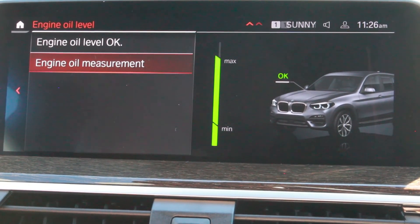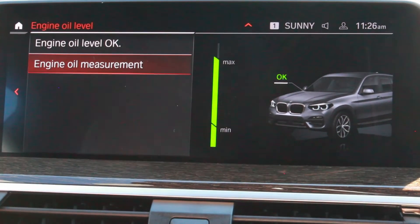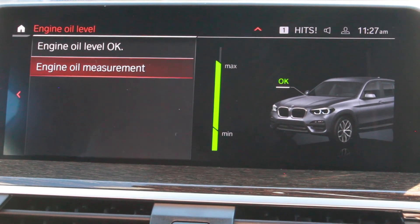Once it's gone through its process, it does let us know what it's found. In our case, our oil level is okay and it shows we are at maximum.